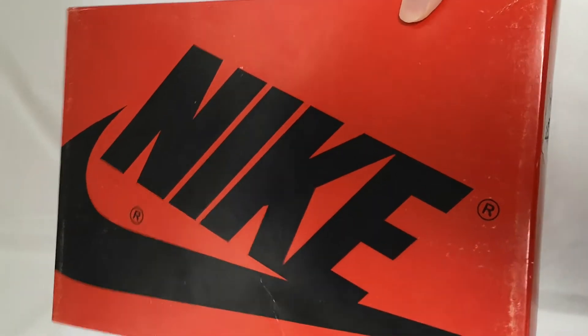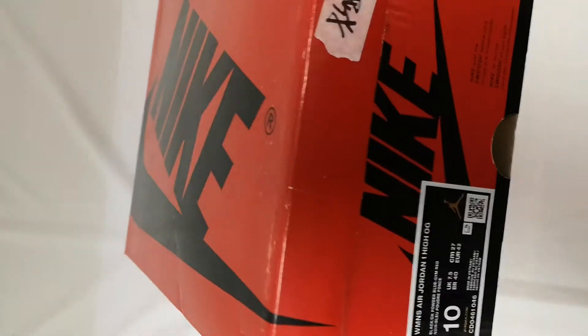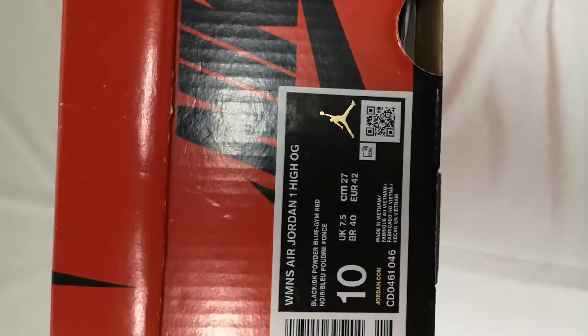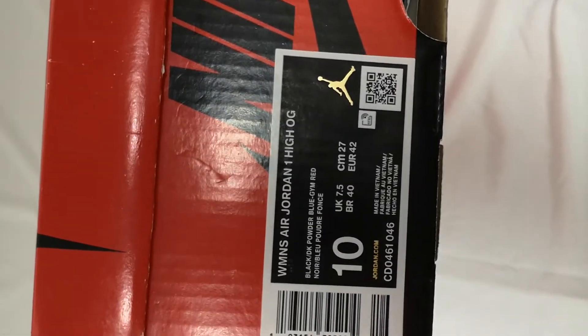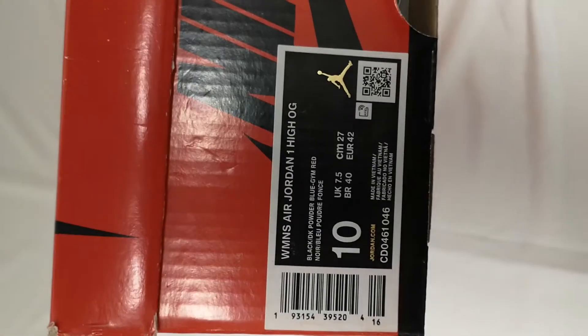Hello everyone, I'm Connie. Today I'd like to talk about the L. Jordan Wan Tai OG. You can see the name is Women's L. Jordan Wan Tai OG and the size is 10.